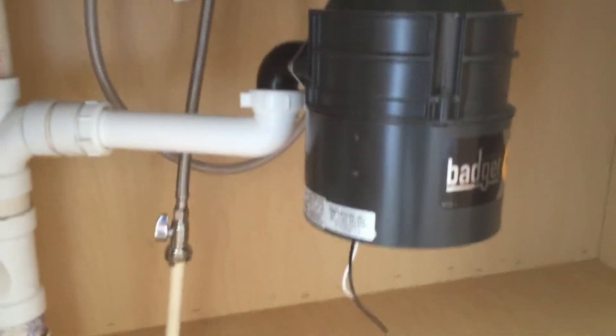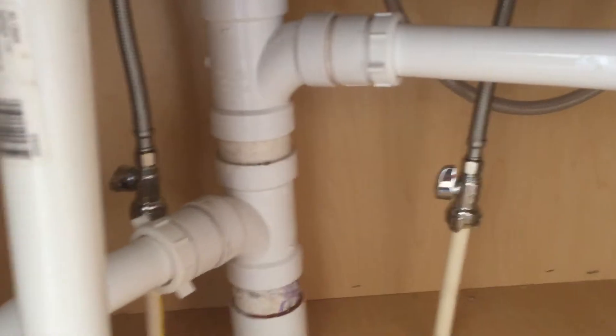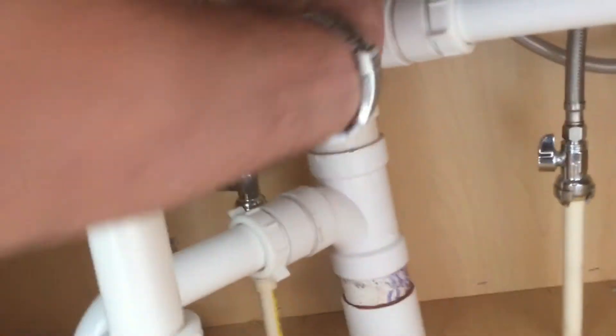Under here we're going to have to hook up the disposal and hook up the dishwasher. We're going to need three of those. I don't think these are solid because they still turn, so they'll probably need to install a new one of those.